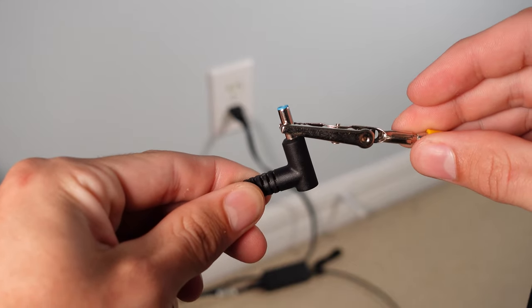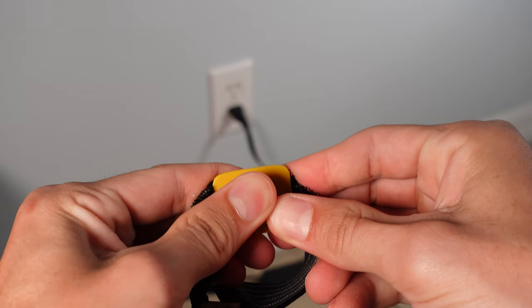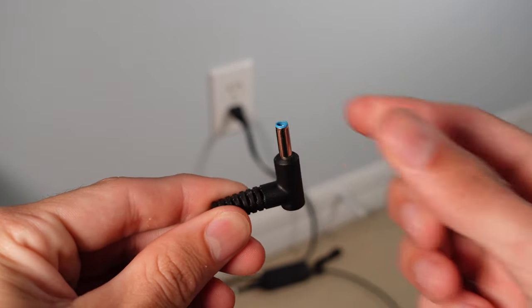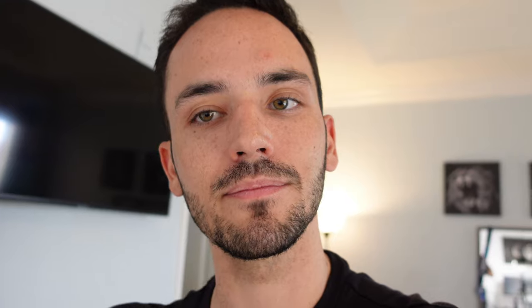Those cables are usually decently long, so you have ample room to walk around your case and work on your computer while knowing you are grounded. One thing you can also do is just touch the actual cable every now and then if you don't have a wrist strap or just don't feel like wearing one. As long as you're standing still you shouldn't be building up any charge, so it should be totally fine to build your PC and then every time you move around just touch that little metal end to ground yourself again.